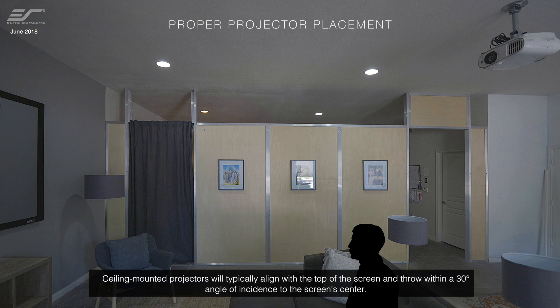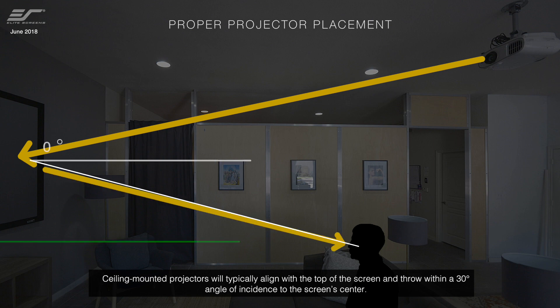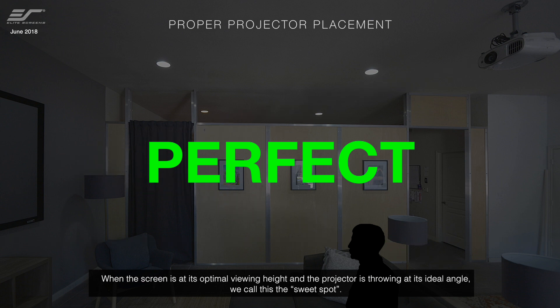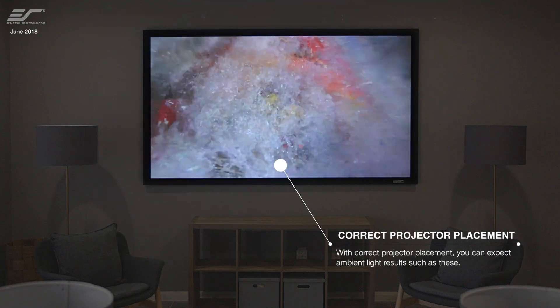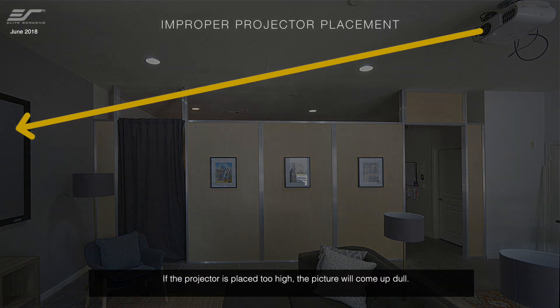Ceiling mounted projectors will typically align with the top of the screen and throw within a 30-degree angle of incidence to the screen center. When the screen is at its optimal viewing height and the projector is throwing at its ideal angle, we call this the sweet spot.